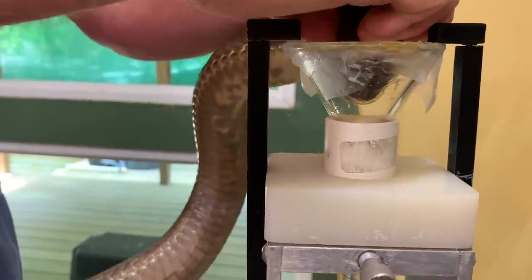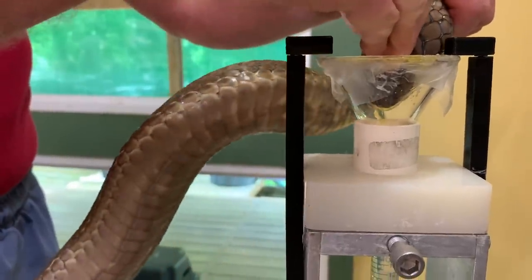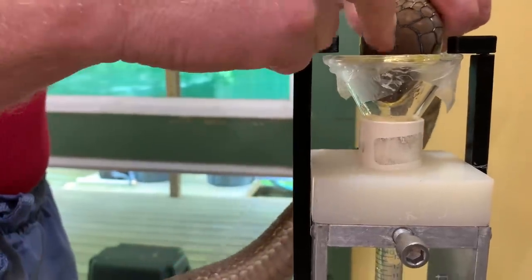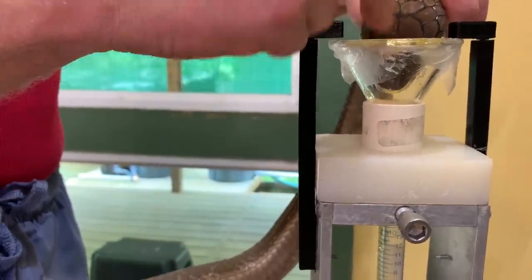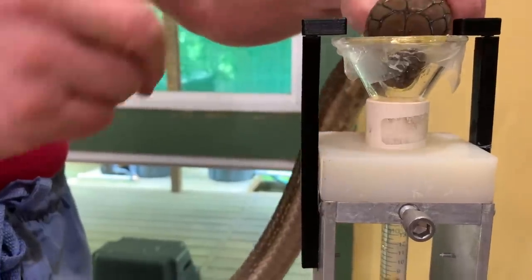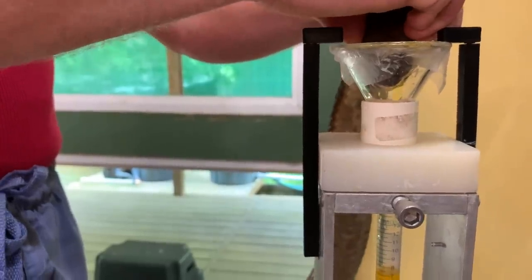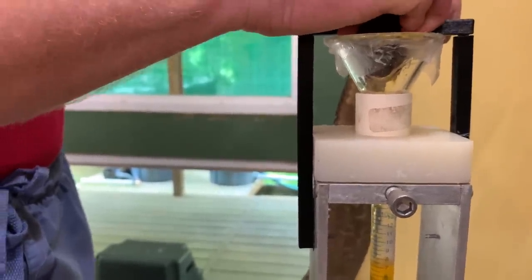Right there you guys can see each time the venom is pulsing out. And remember, even though it can look like Jim is squeezing on the snake's head, he's following the contractions of the muscles that the snake itself is making. It's impossible to force venom out of a king cobra — the snake has to decide. Sometimes rubbing it can encourage it a little bit, and it can also hold the glands in a more open position.